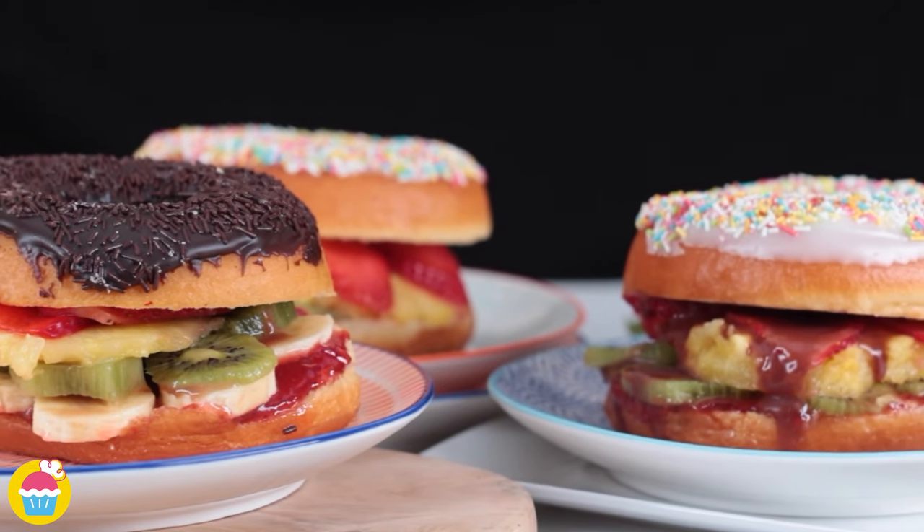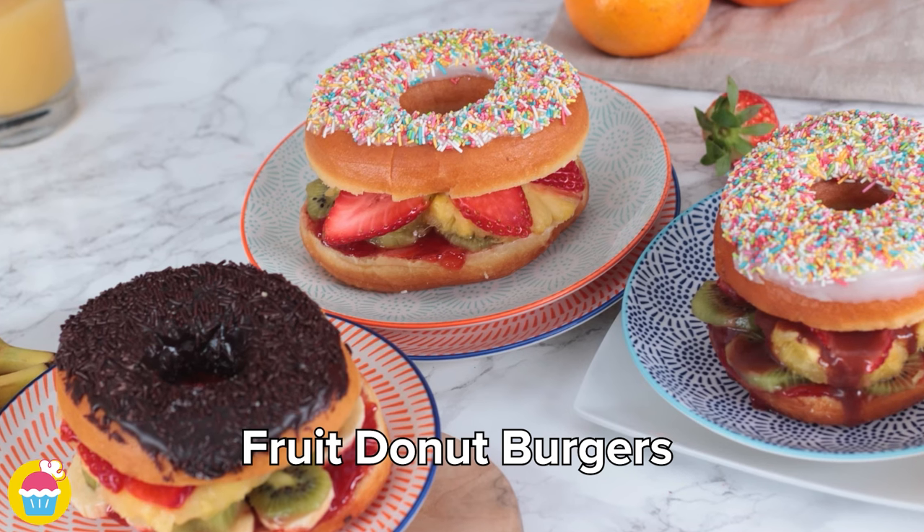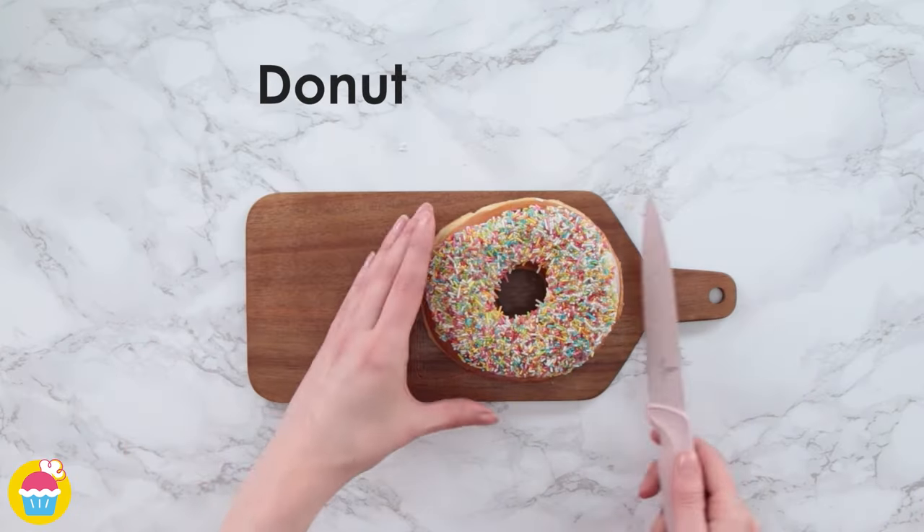Hello and welcome to NyamNyam! We've got a fantastic fruit donut burger recipe for you today. Just grab a donut and cut it in half!